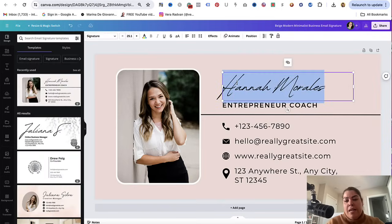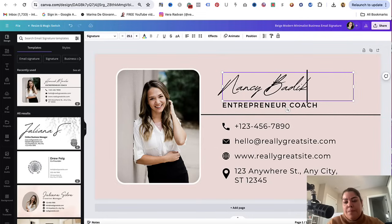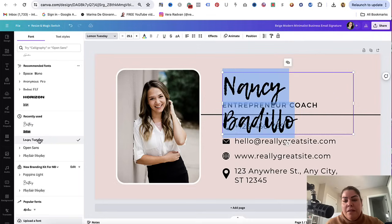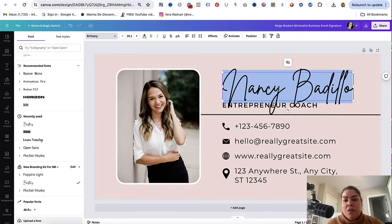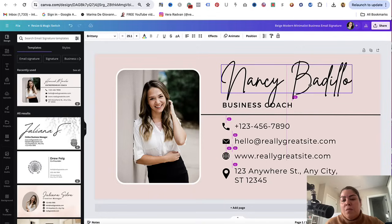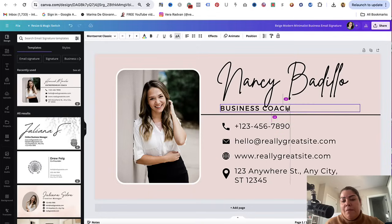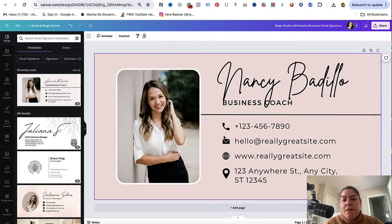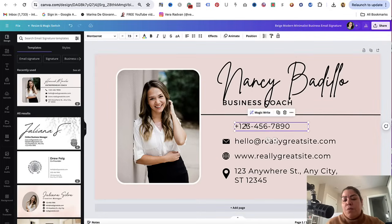From here, you could just click right here and enter your name. You could change the font to any of the fonts that you'd like. You could go ahead and change the tagline. You could move this around if you need to, to kind of play around with it, and maybe even push it down or push it up more. Once you're happy here, this is where you make additional changes. Let's say you don't want your phone number — you could just remove that.